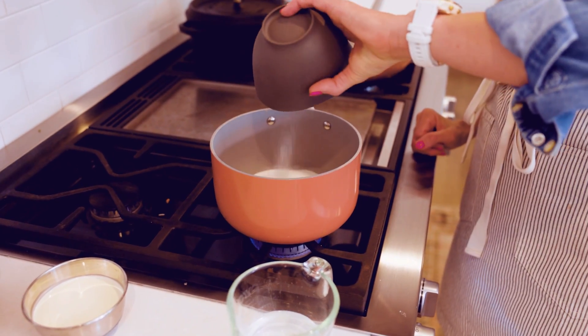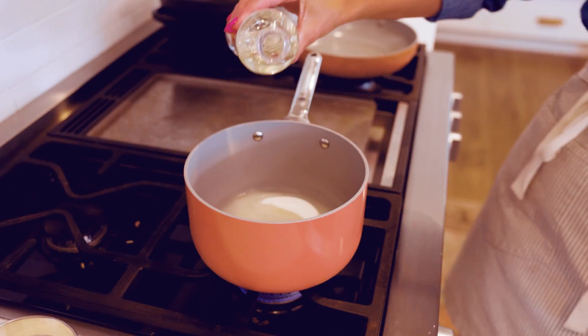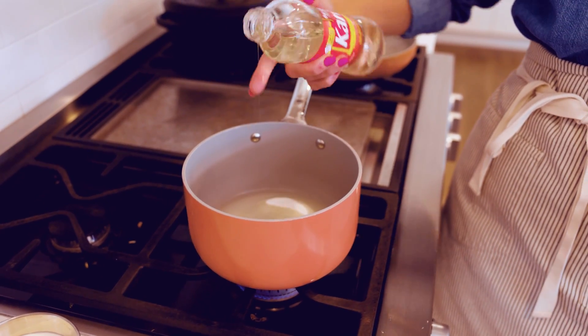We're going to start by putting some water and sugar in a saucepan on the stove, and I'm actually going to add a little bit of corn syrup. This helps so that the sugar doesn't crystallize and we get a really beautiful, glossy look. You don't need too much — just a couple teaspoons is all you need.